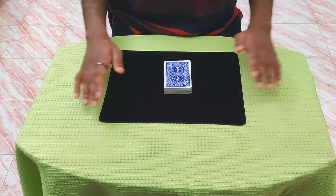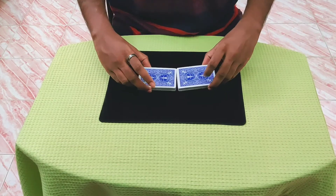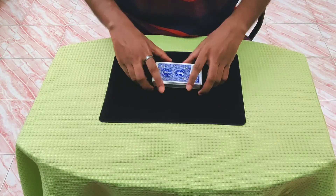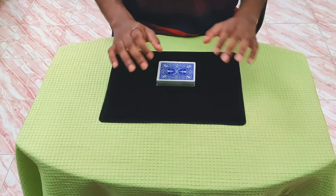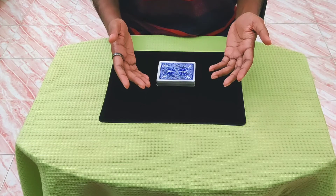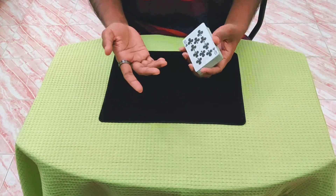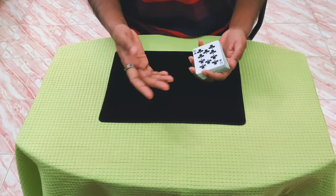So having said that, let's just get into it. As I said, it can be done completely impromptu. The trick was actually created by Brother John Hammond. I did make a very very small adjustment in the handling, but you don't have to bother with that. I will teach you the original Brother John Hammond handling.